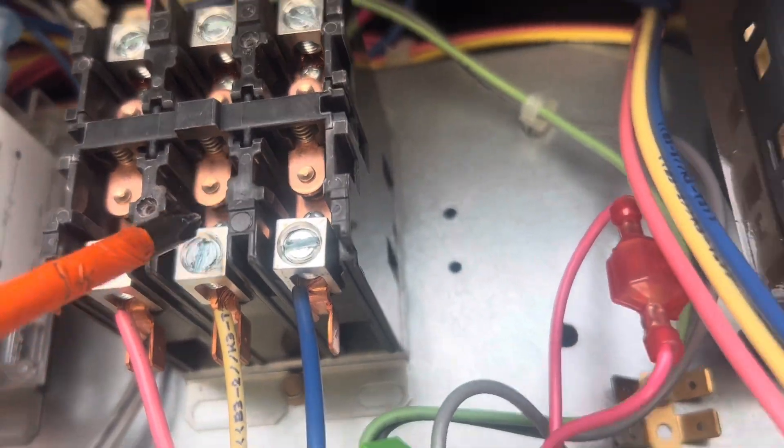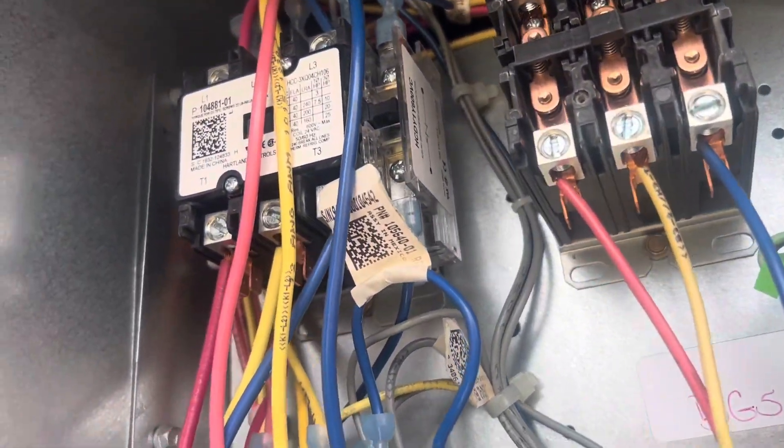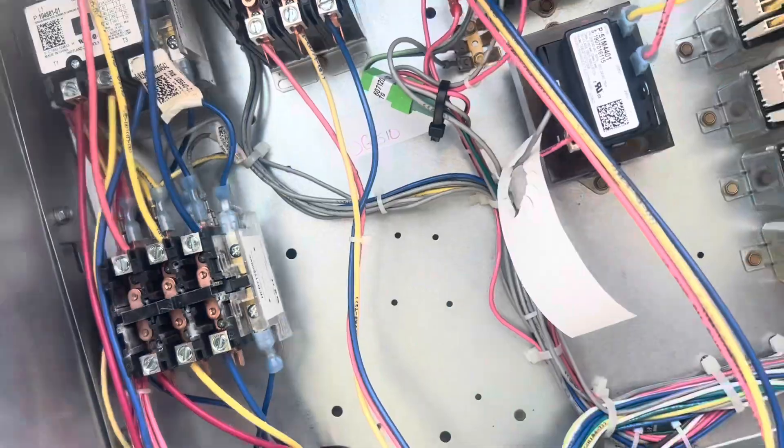That one is pretty pitted up, so they're not terrible. I'm not going to replace them today, but we'll let the owner know. Look at the burn marks — that's a good indication that you're arcing and sparking. Pretty soon that's going to drop out.